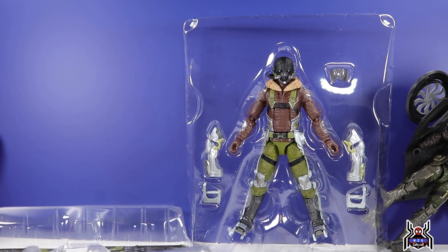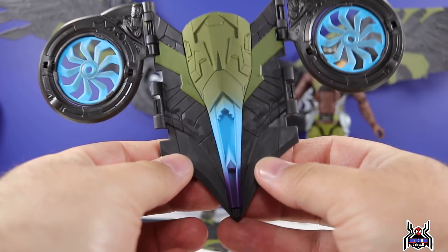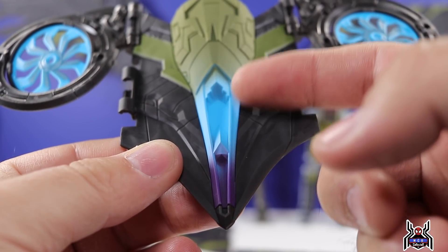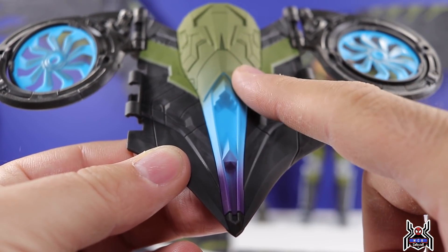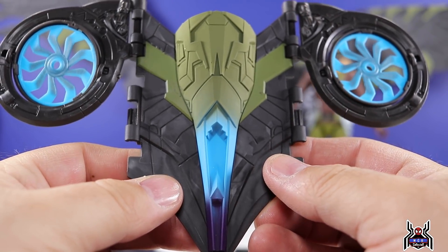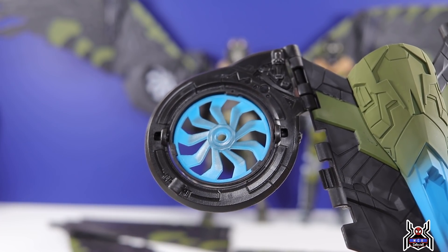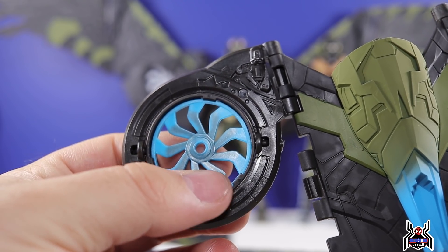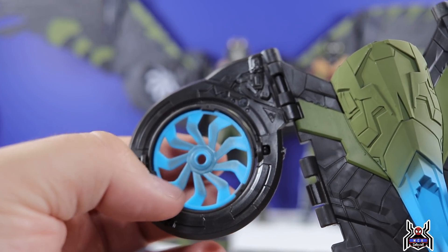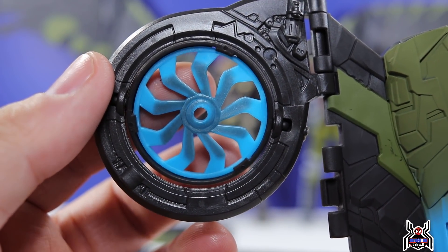Here's the Vulture figure. Let's piece together the wings. The turbines come pre-attached to the first back piece. Looking at the color, we get a bright sky-blue, baby-blue color that gradients from green into blue and then into a dark purple — meant to show a blast fire effect as he's flying. I don't remember the turbines being blue in the movie, so that's a bit odd.